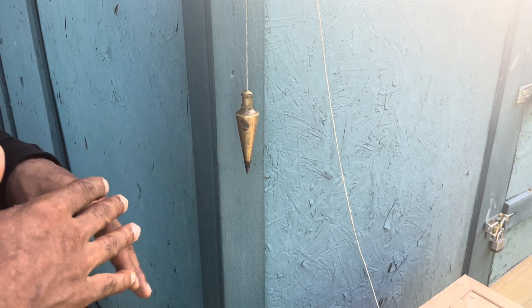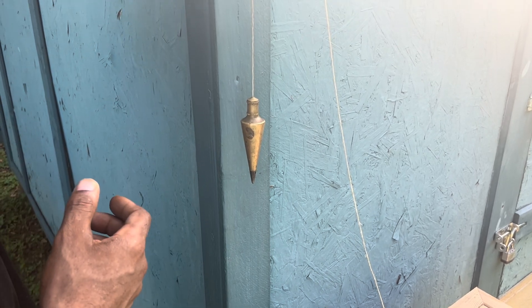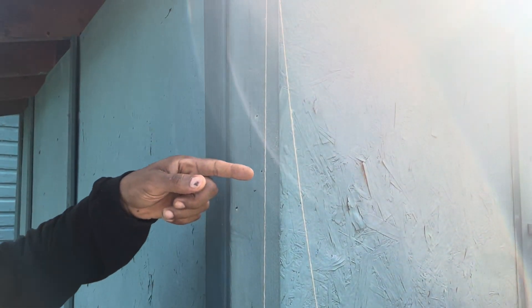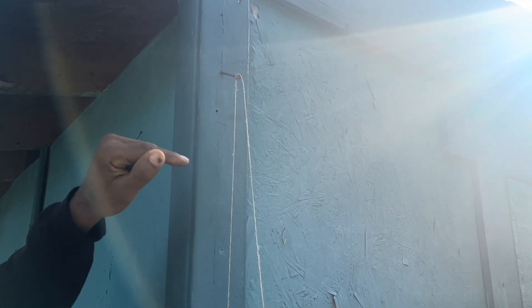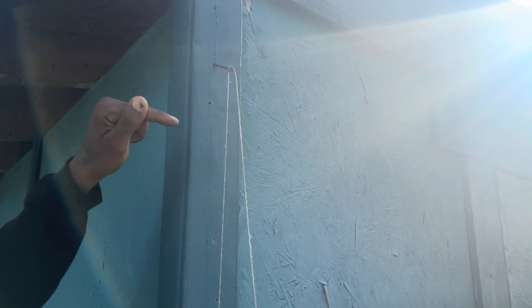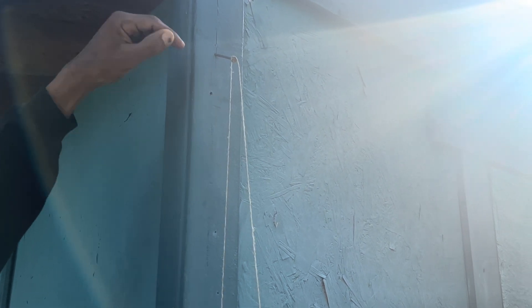This is a plumb bob — this is my favorite tool. What you're looking at is a screen, this piece of screen hanging off a nail. When you get ready to use this tool or this instrument, you want the nail — you see how it's facing down? It's tilted down. That's the angle you want your nail at. And then you hang your plumb line.